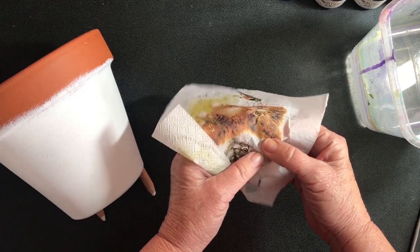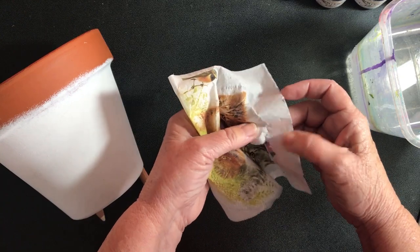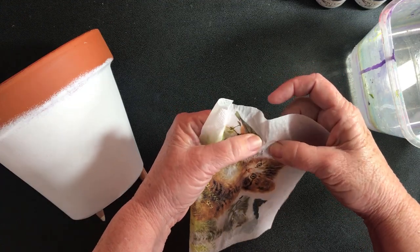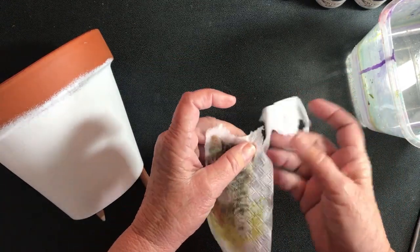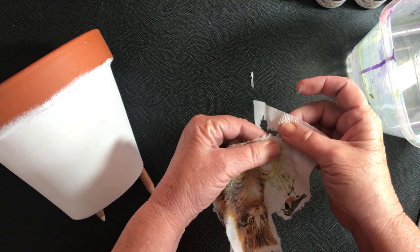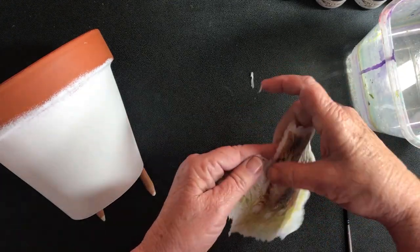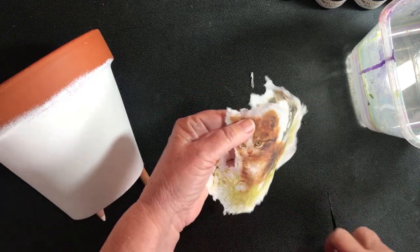I'm holding the napkin on the side I want to keep while pulling the excess napkin away on the wet line. That gives a rough white edge that will go on the pot — it would be very hard to cut out every little hair on the kitten and every blade of grass. But because we painted the pot white, that rough edge will just blend into the white background. The napkin sits very flush against the pot with no ripples, ridges, bubbles, or creases — very flat.